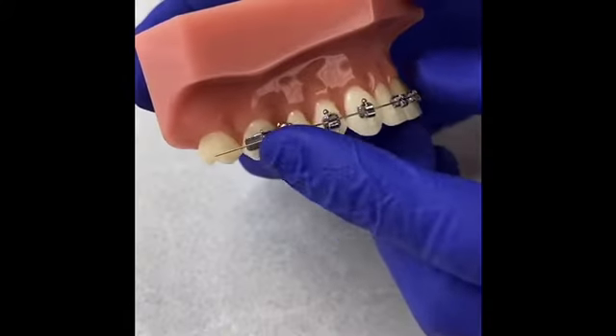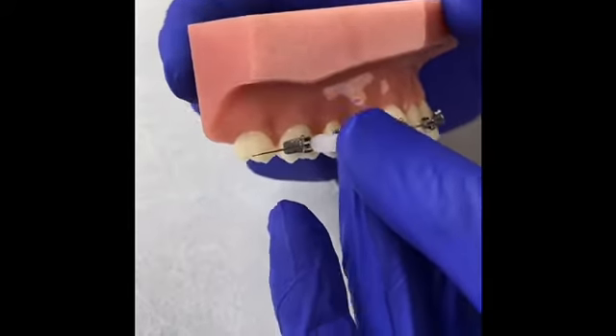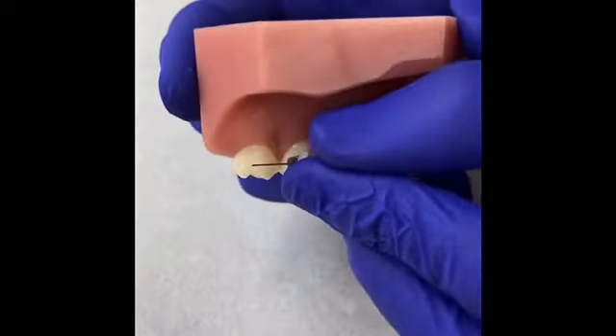If it's a back bracket, it's a little bit more challenging to get to, so we recommend you just take a long piece of wax to secure the bracket both in front and behind the one that's loose.